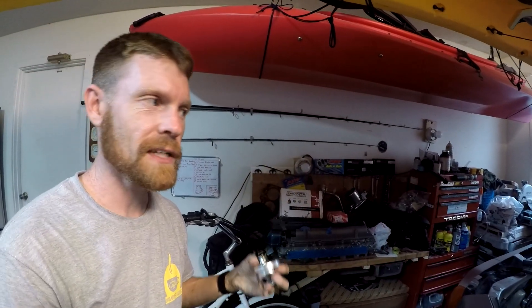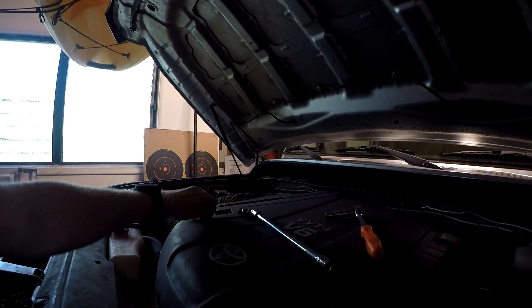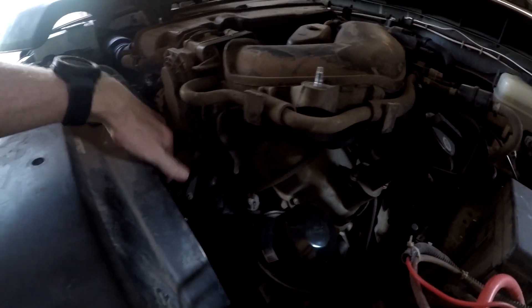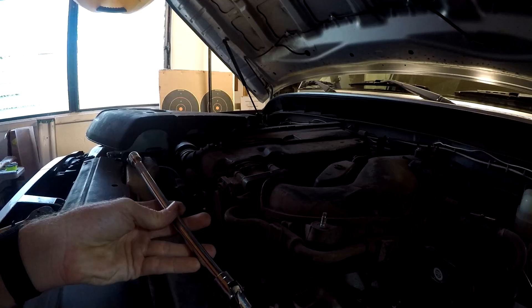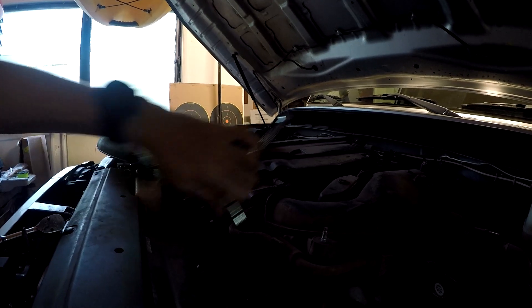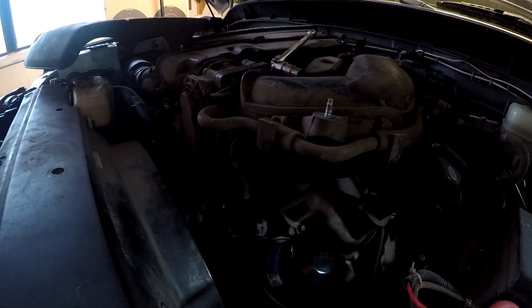Getting to the thermostat housing is not that difficult. I mainly just have to loosen two 10-millimeter nuts — I've already loosened them and set those aside. There's my thermostat housing, all nice and plastic. I'm using a 9-inch extension with a universal swivel and a 10-millimeter shallow socket. Then I need pliers to take off the hose clamp first.